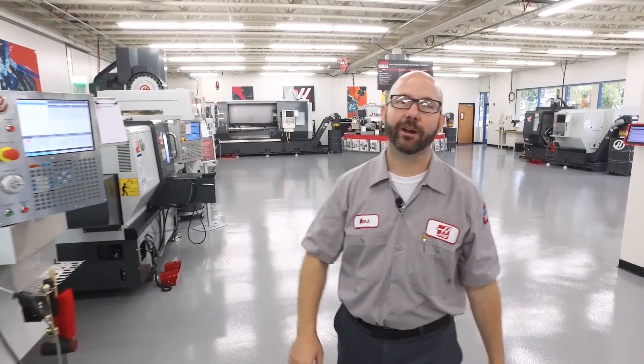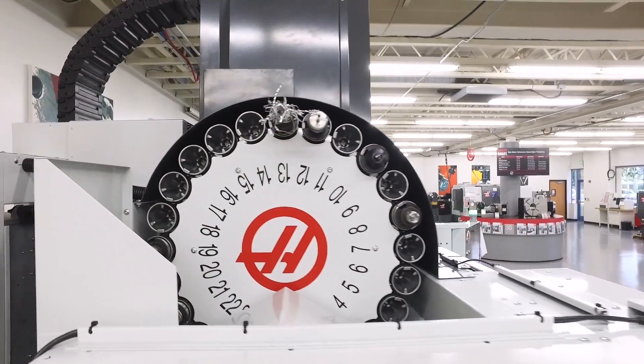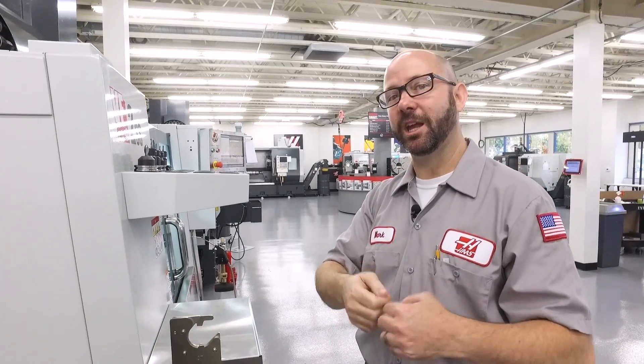Hello and welcome to this Haas Tip of the Day. Have you ever walked through your shop, looked up at the tool carousel on one of your mills, and seen something like this? This is not good. This can cause all kinds of problems. And that's what we're gonna show you today — how you can get rid of the stringy chips on your tools.